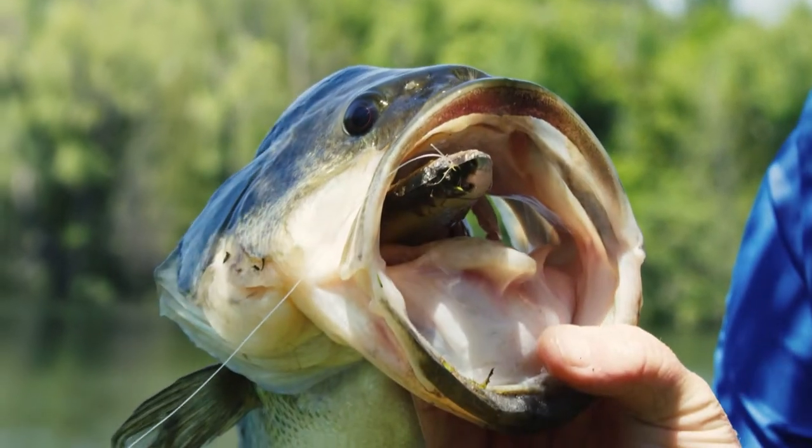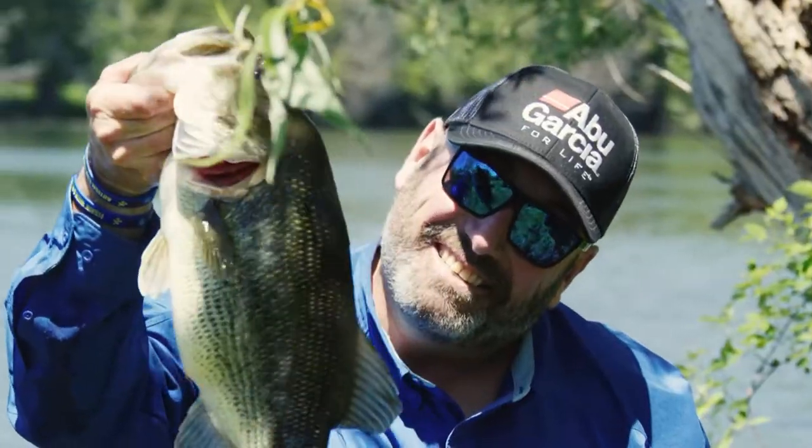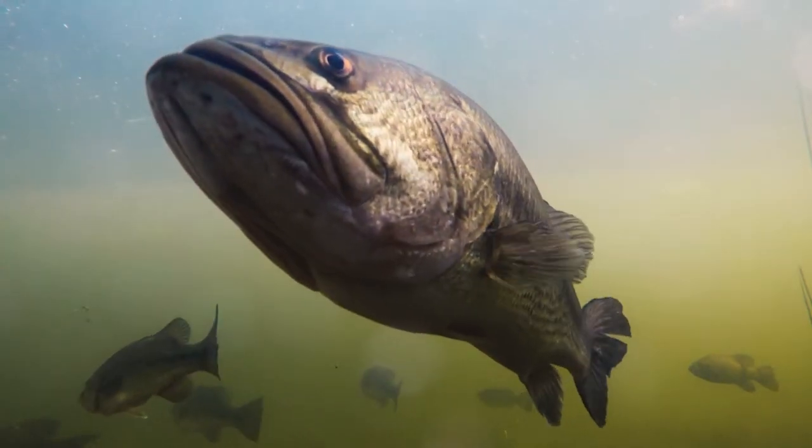Whether you're throwing big swim baits for giant bass or giant northerns, it's an incredible way to fish. It's the closest thing to hunting you can do on the water — you're really just removing a lot of the factors of fishing and committing to one bait, making it look as natural as possible. You're not looking for all the bites; you're just looking for those kinds of bites that people post on social media. Try big swim baits — you will catch them. Longer casts, steady retrieve, and commitment. That's what it takes.